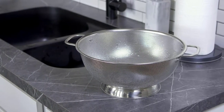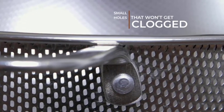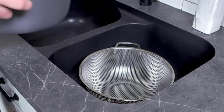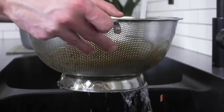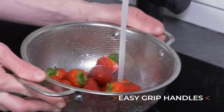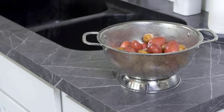Colanders are a practical tool with holes on the sides and base for draining liquids from boiled or freshly washed potatoes, vegetables, pasta, and more. We have created a list of the best colanders to help you choose the right one. It is a versatile kitchen tool that you can use to wash vegetables and run fruits under water, making washing ingredients easy and reducing your prep time.